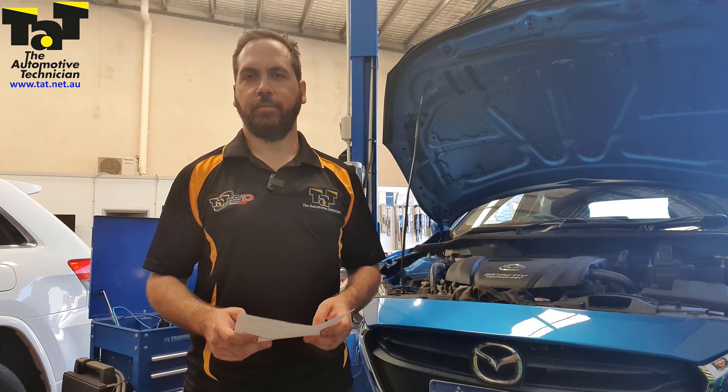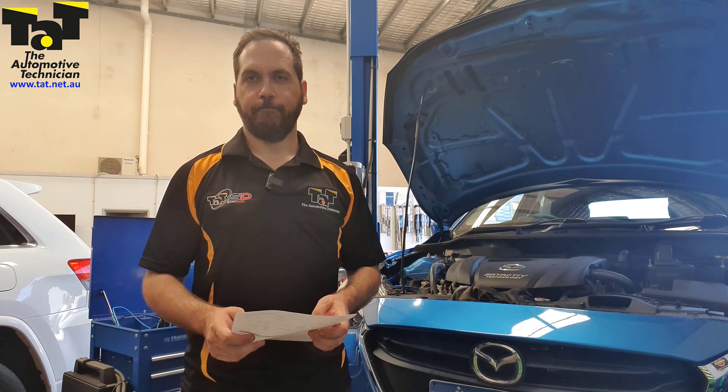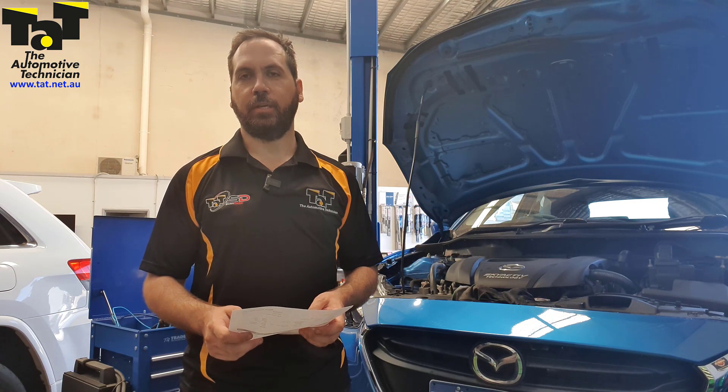G'day guys, it's Rob from TAT. Just got a really quick one in today. We've got a Mazda 2 that's come in for an ABS light on. The customer had already replaced the right-hand front wheel speed sensor and it did not rectify the problem at all. We've actually repaired the car already. What I'm going to do is take you through the quick process of what we found and how we rectified it.